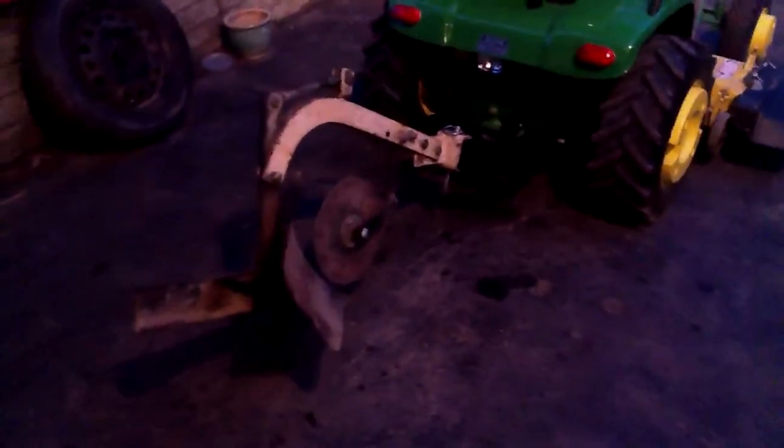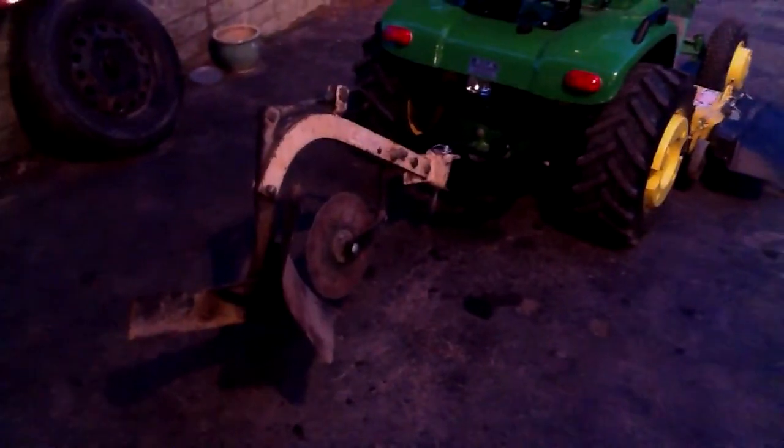I don't know if I'll use this plow or if I'll buy my own. I might just buy my own - that way I can leave this one adjusted to the Case and have one that I can use whenever I want, wherever I want.